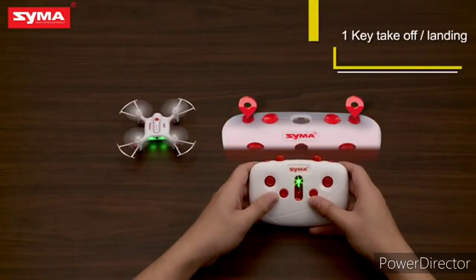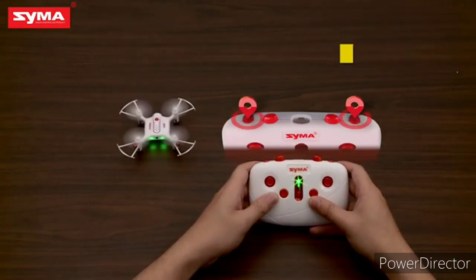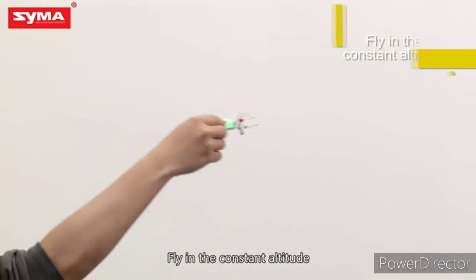One-key takeoff. One-key landing. Fly at a constant altitude.